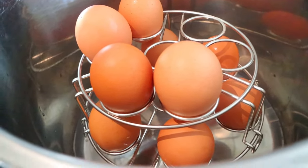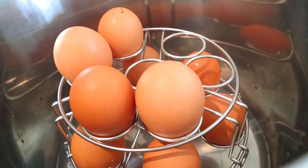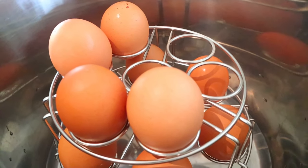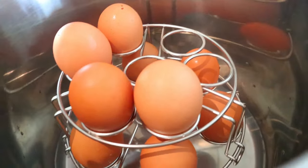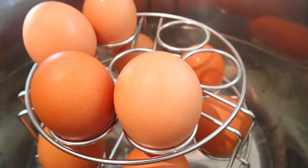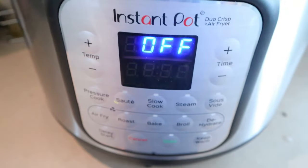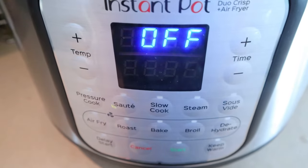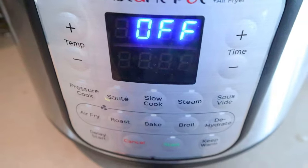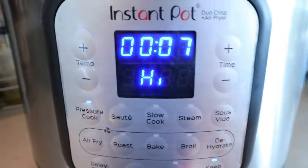Normally any recipes I make will be linked in the description box below, but today there's really no recipes because I'm just throwing things together — for bento bowls you just throw together anything you want. Items I'm using, like my Instant Pot or meal prep container bowls, will also be linked below. For the hard-boiled eggs, I do like mine hard-boiled. You can do them anywhere from three to seven minutes depending how you like them. For me, seven minutes seems to be the way I like them, so I'll do a pressure cook on high for seven minutes and then a quick release.